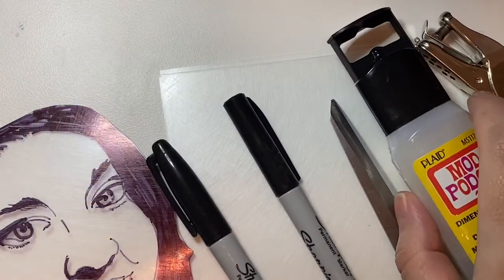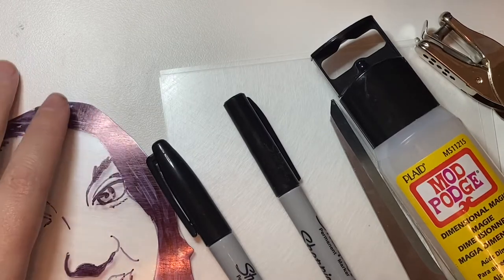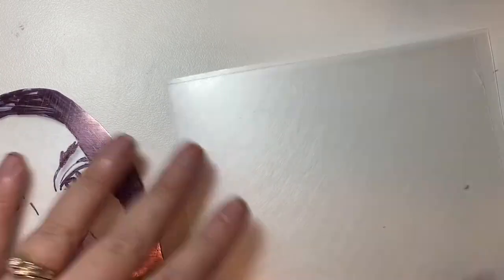Hi, it's Lorna, and today I'm going to be talking to you about shrink art. Shrink art has been around since the 70s, and a lot of people know it as shrinky dinks.